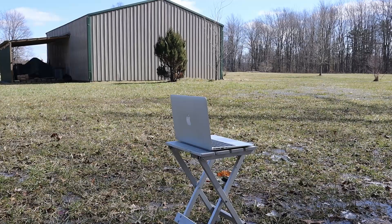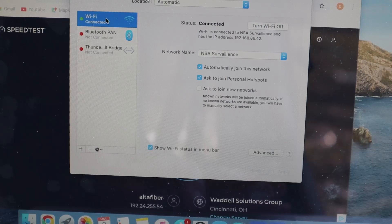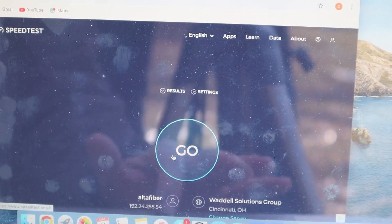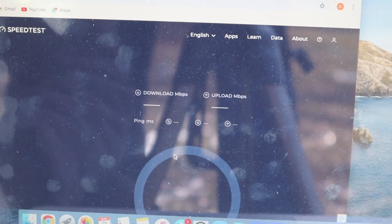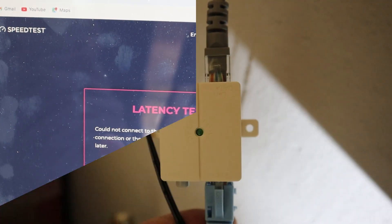We're at the furthest point away from the house, on the opposite side of the pole barn. We've got Wi-Fi turned on, showing connected to our network. Let's go to speed test and see what we can get here — and this is before installation. Latency test error — could not connect to the test server. So clearly, no Wi-Fi to this point.